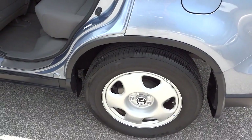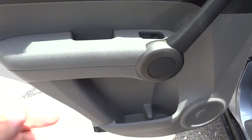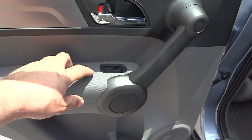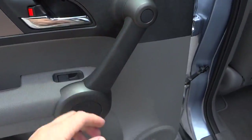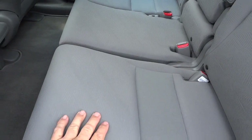Here's the inside of the back door — you've got a cup holder or bottle holder, a pocket, a little handle pocket, and power windows. There's a nice big handle to hold onto and a speaker. The cloth seats are really firm and comfortable.